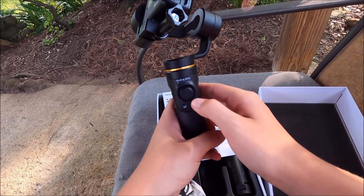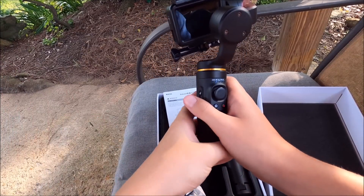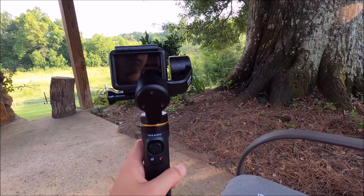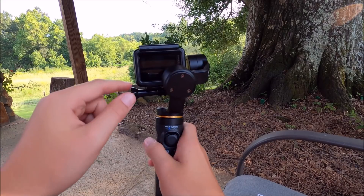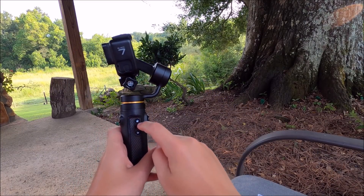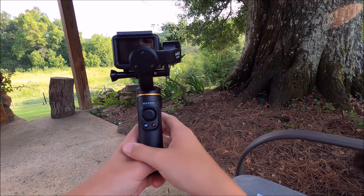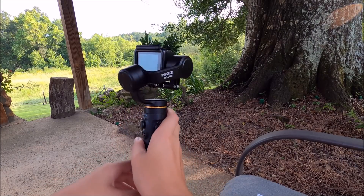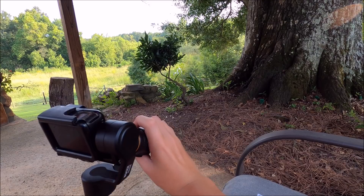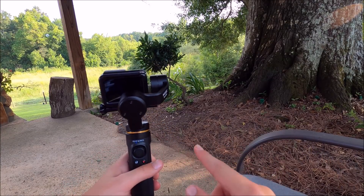You hold down the red button to turn it on. The Hero 7, which I'm using right now, already has stabilization, but this just makes it even better. You can also connect via Bluetooth to control photo, video, and time-lapse from the gimbal. It follows every movement in a really smooth way and keeps it completely stable when you're moving around.